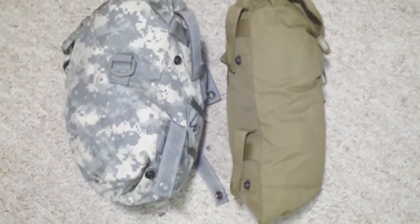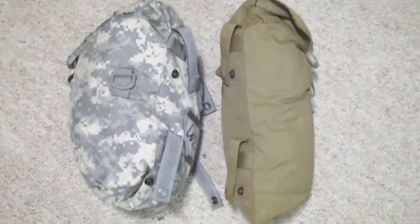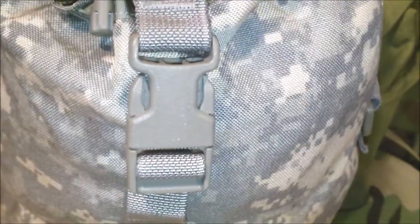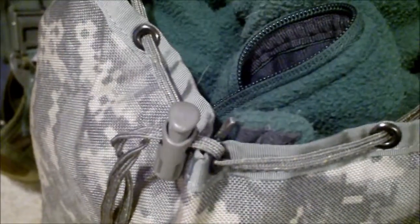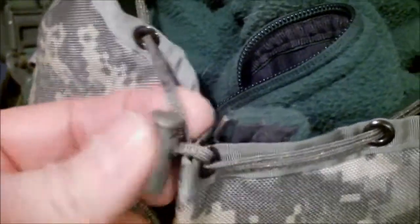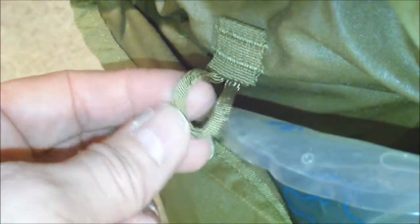The sustainment pouch on the left has a D-ring on each side; the hydration pouch does not. Both of them have an identical outside closure. The sustainment pouch has a drawstring that you can secure with a toggle to pull the top of the pouch closed. The hydration pouch doesn't have the toggle and drawstring, but it has a little loop that presumably you run a drinking tube through. They basically attach to the Mali pack the same way.